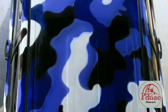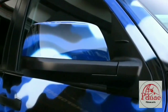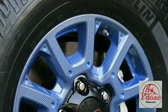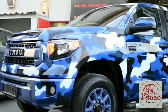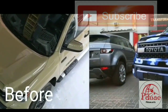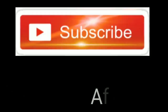Now look at the shining hydrographic Tundra — brand new, now a glossy hydrographic finish. Look at the rim, guys — I told ya! Thank you for watching. Look at the before and after, guys. Please subscribe, leave a nice comment, and see you next time.